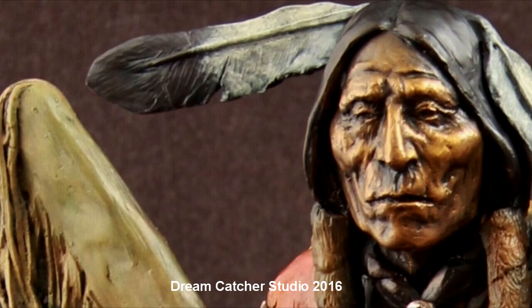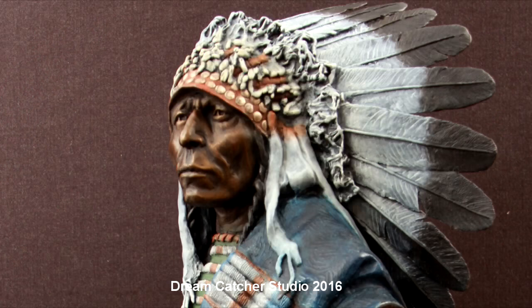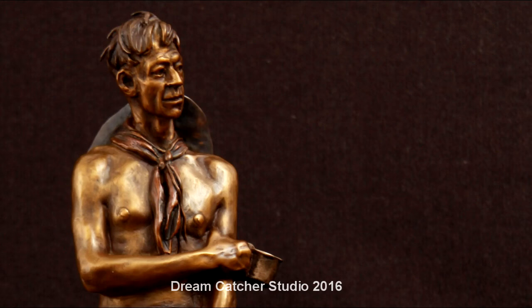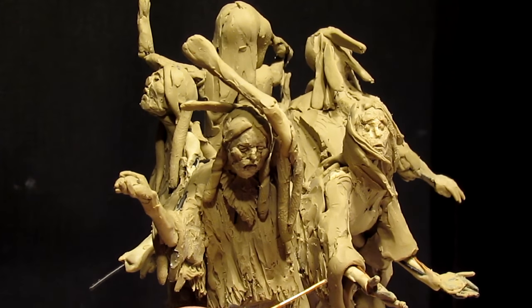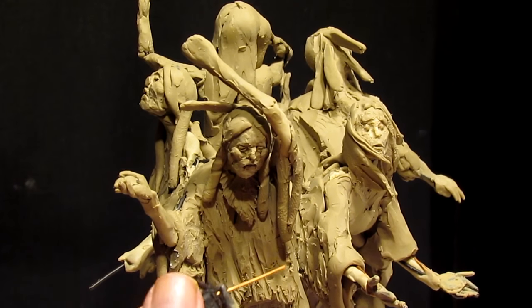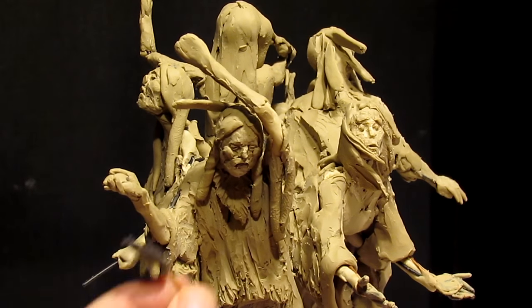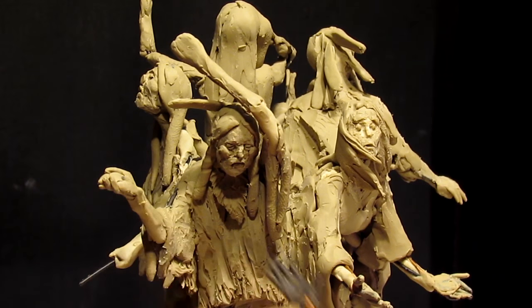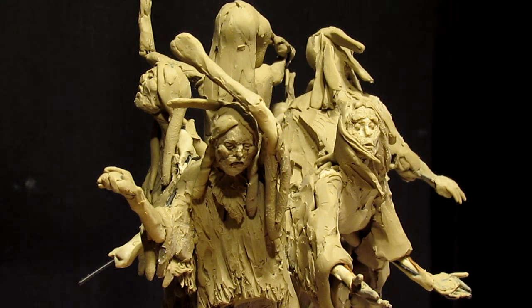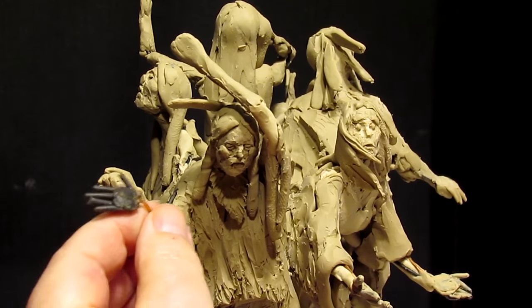Let's put the hands I made last week onto my figure. Now this hand's straight, so I'm gonna have to bend it a little bit to match the bend in the hand here. This is why I didn't put any wax on the wrist, so I could have this opportunity to twist it a little. And then I'm gonna bend it that way a little bit too.